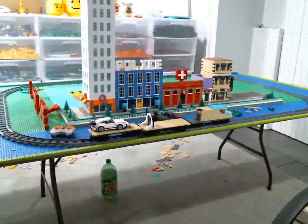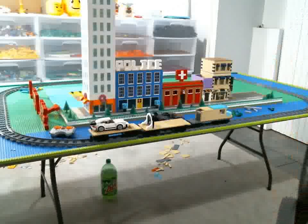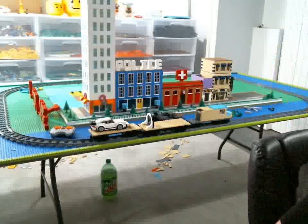As always, thanks for watching. Happy building. Talk to you guys next time. Bye.